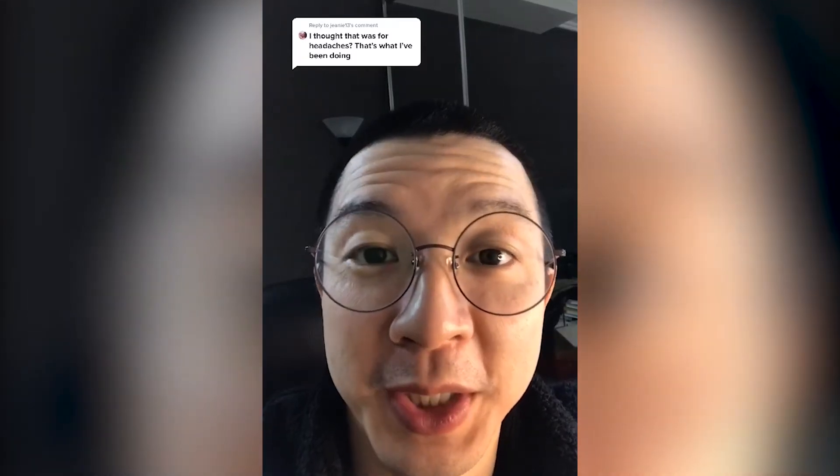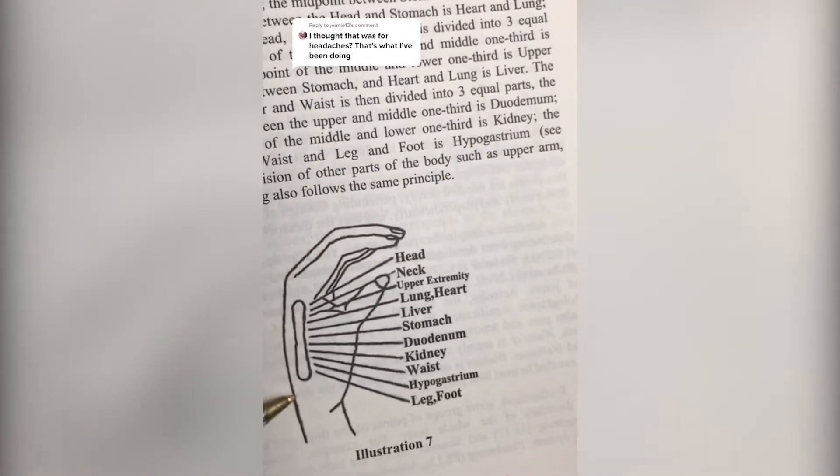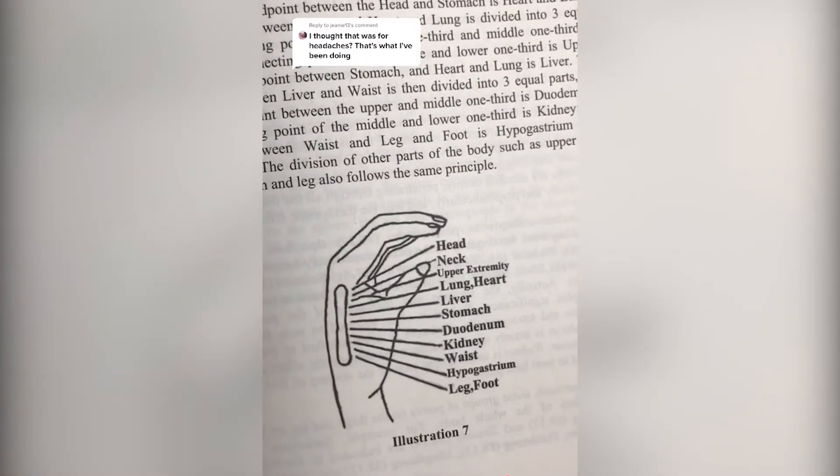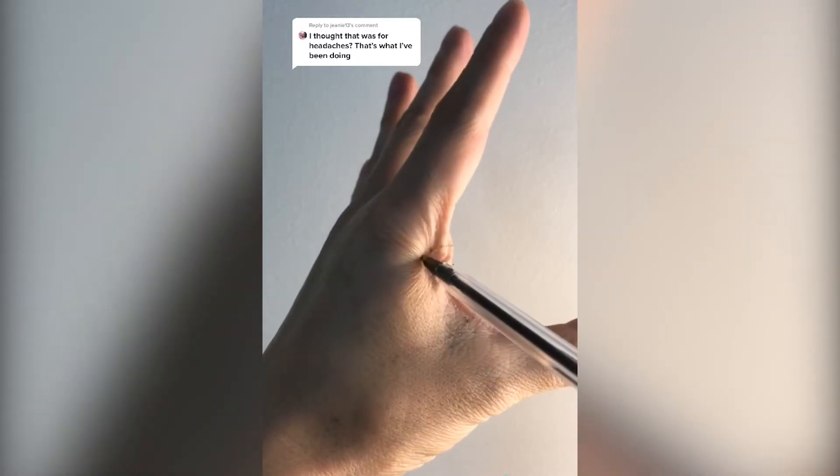E13 — that is correct. That is for headaches. In acupuncture, this whole area is an image of the entire body. The top part is for the head, the bottom part is for the lower back. So right off the bone here, toward the top, this is for headaches.